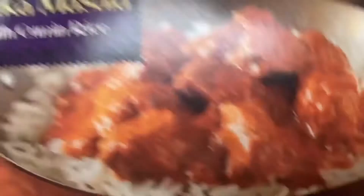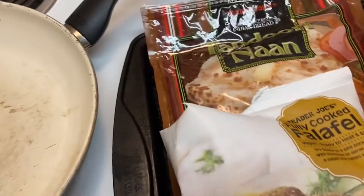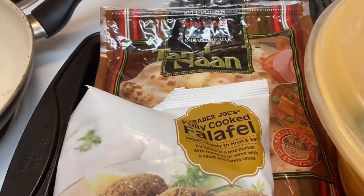The naan bread, the falafel, and the vegan tikka masala, which I love. So, I'll be back.